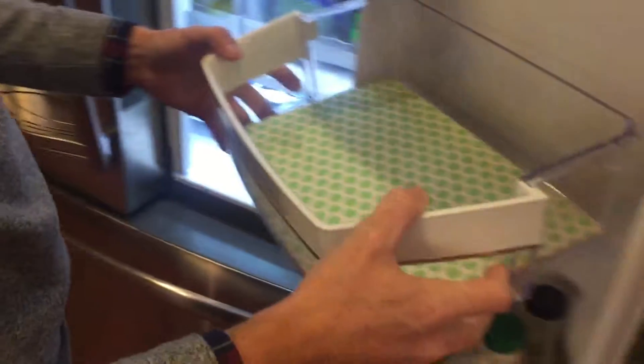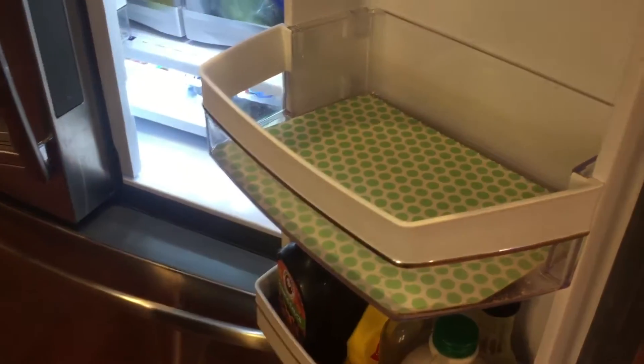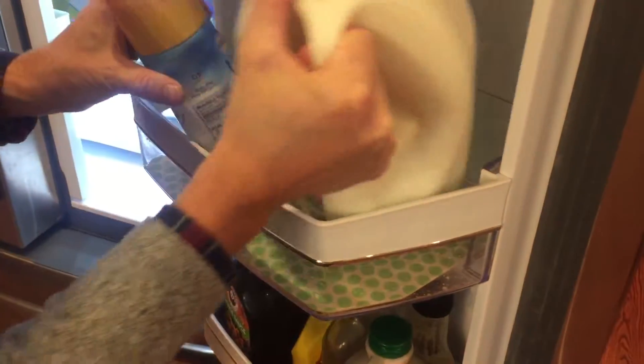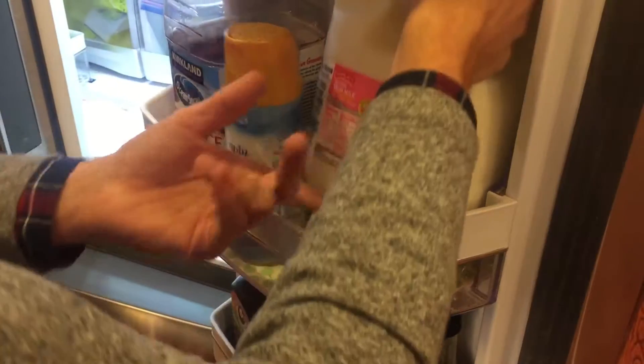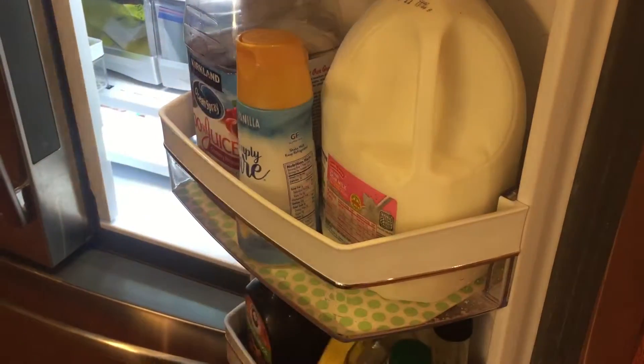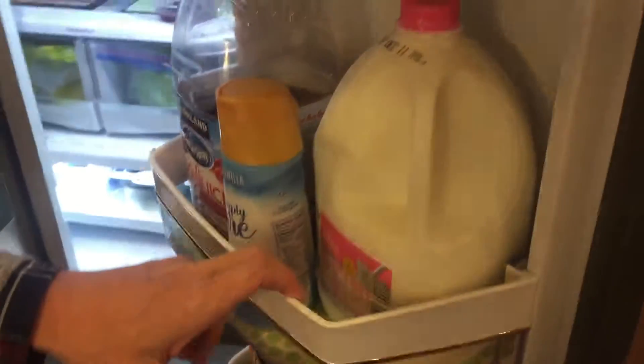And you're done. No scrubbing. Whatever funky stuff is under here is just gonna get taken care of by the coaster.